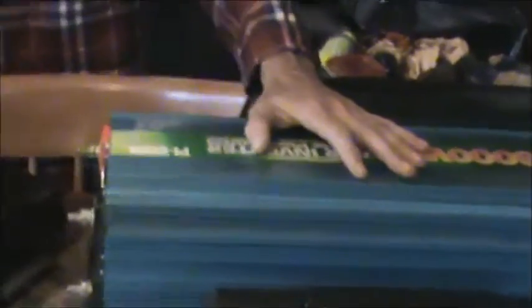It seems that as soon as they go over 2500 watts, they give you two negatives and two positives — same thing with this bigger 8000 watt one. That's so you can spread the load out a little bit over your battery bank and connections.